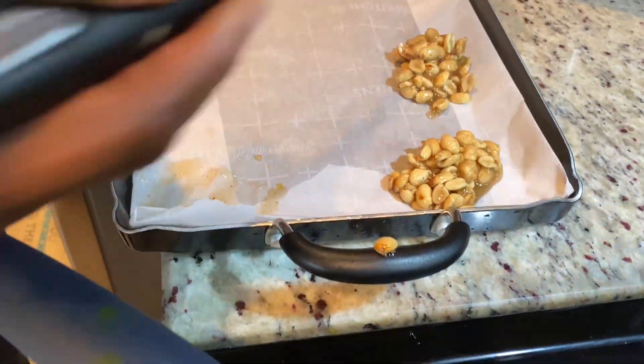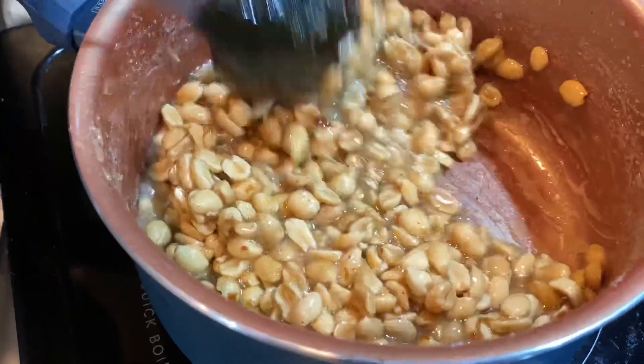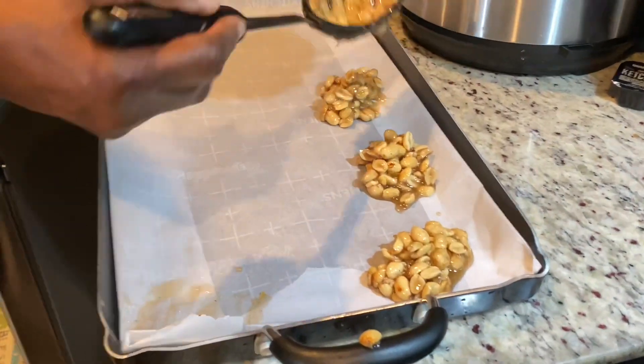We're just using the spoon to scoop it up and drop it on the parchment paper, and in about a minute everything is going to be ready.